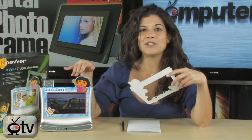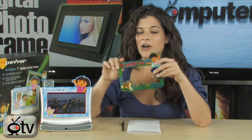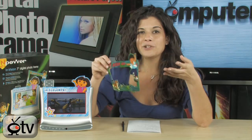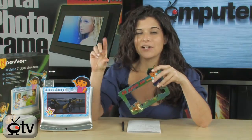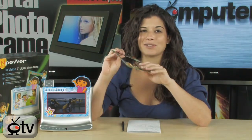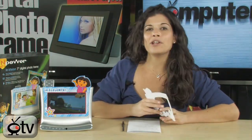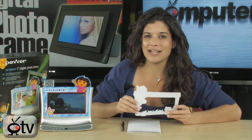It actually has interchangeable face plates so you can have Dora or Diego on at any time. The transitions and effects include little characters of Dora and Diego swiping across the screen — it's really absolutely adorable. It's for kids ages 6 and up, and what a great thing to add to their Dora the Explorer collection. They can see all their pictures and their favorite characters.